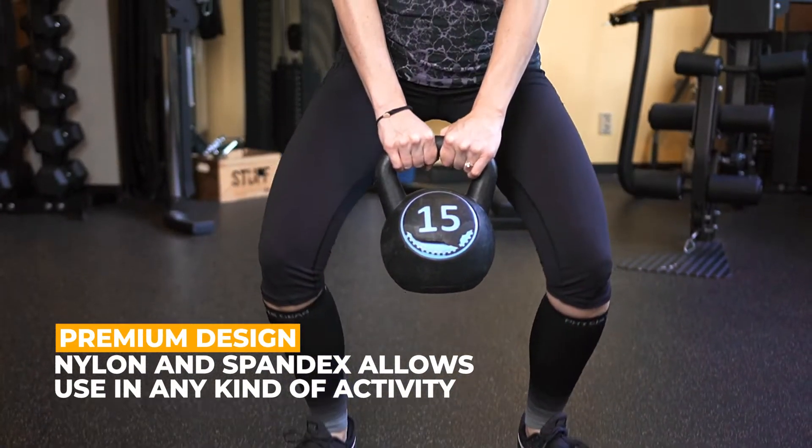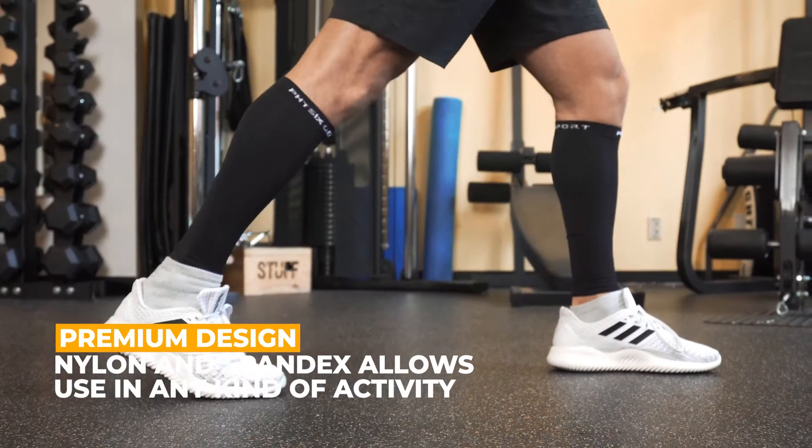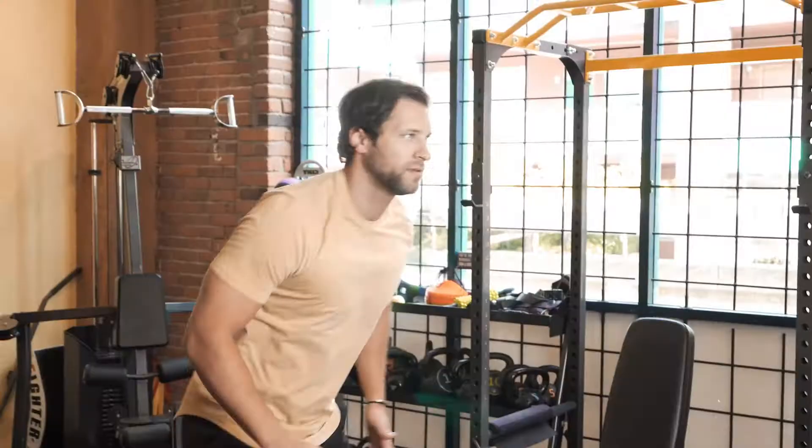The compression calf sleeves are ideal for cycling, maternity, and during workouts, with moisture-wicking properties that promote breathability and don't slip during usage.